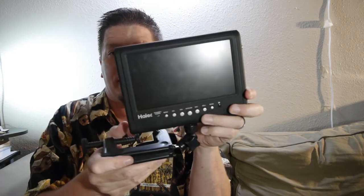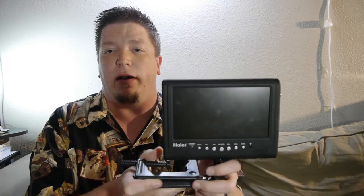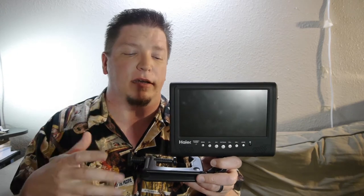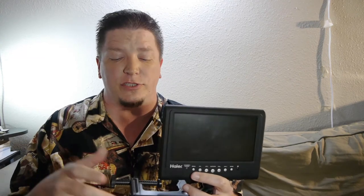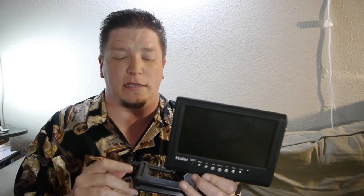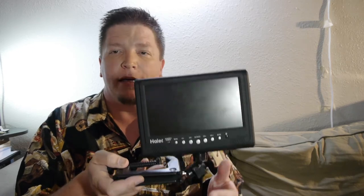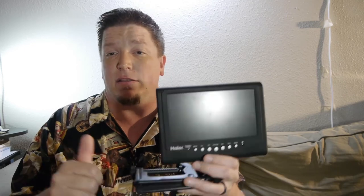And now you have a monitor that sits nice and tightly on your tripod. It doesn't cost much money to get one of these clamps, and these things you can get for around $50. These little HDMI connector things are super cheap. So even if you're not using the Haier monitor, if you have something with a 1.25 thread on the bottom, this is a real easy cheap way to mount it onto your tripod or rig if you don't have another way to fasten it on there.